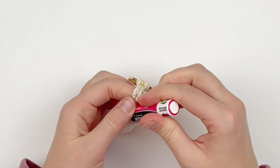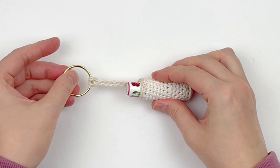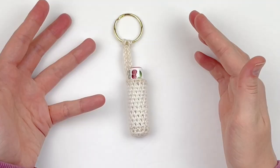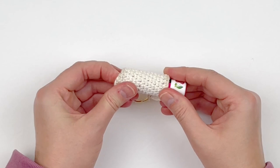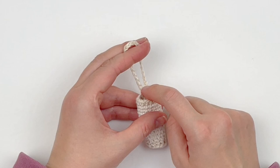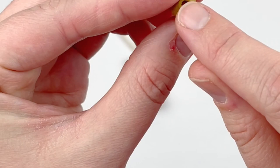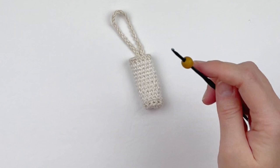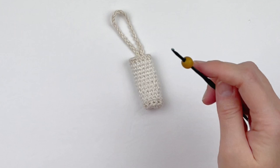You can leave this plain — I think it's very classy. You can also add embellishments to give it a boho feel, like a tassel at the top or bottom. Personally, I like to add a bead at the top of the hanging loop — usually about an eight millimeter bead. One important thing: make sure your bead has a hole big enough. I use a 2.25 millimeter hook, slide the bead on my hook, use the hook to grab the loop and pull it through the bead, then slide the bead down.